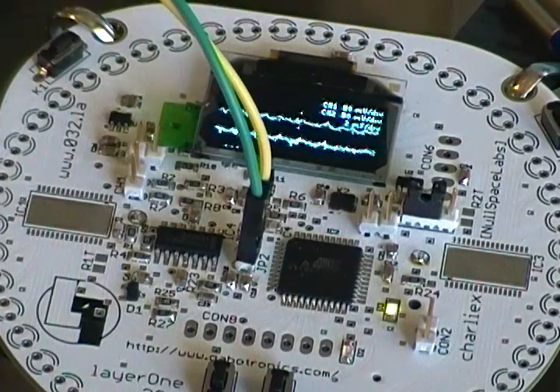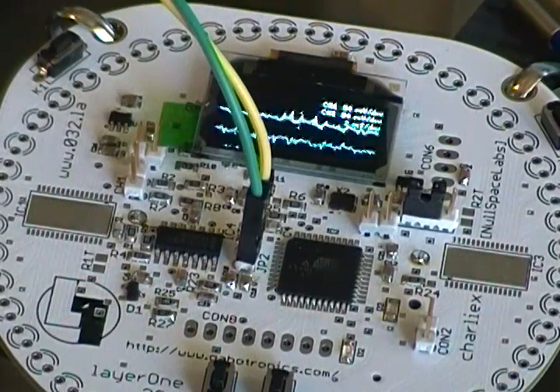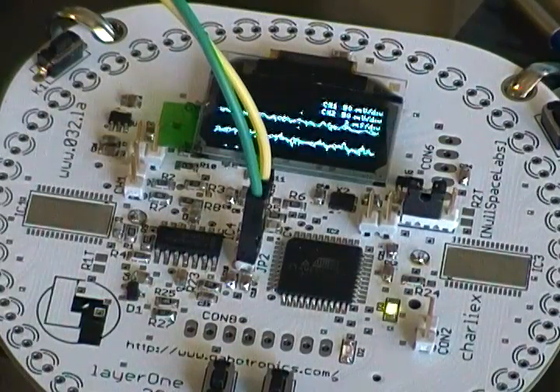For the basic badge, one of the options in the parts kits was the Gabatronics.com X-Protolab oscilloscope. You can see I've got a couple of traces running on that thing right there. That's just noise coming into it with the gain cranked all the way up.